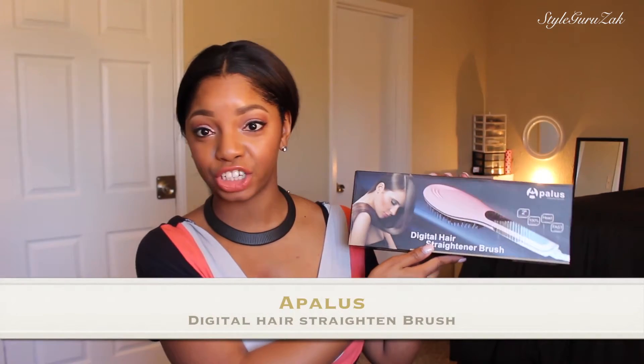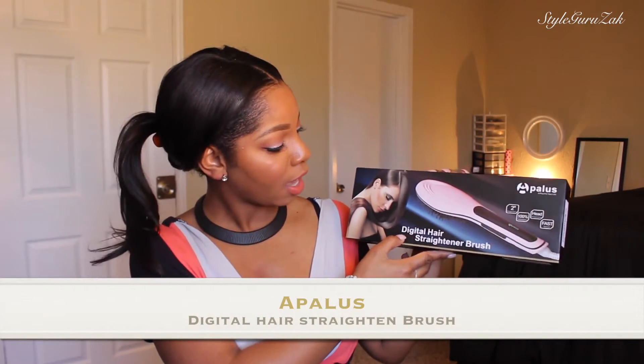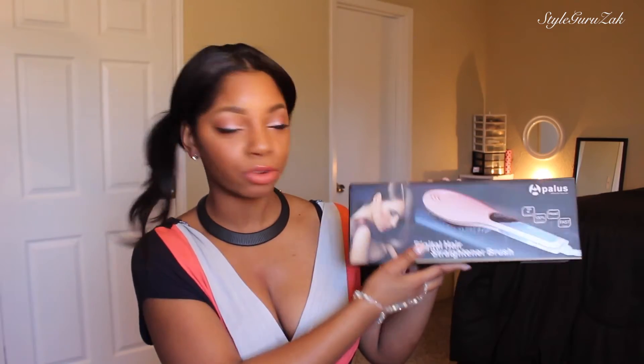Hey YouTube, I'm back with another video and today I decided to do a video on this straightening brush. It is a digital hair straightening brush. So if you want my honest opinion about this straightening brush...